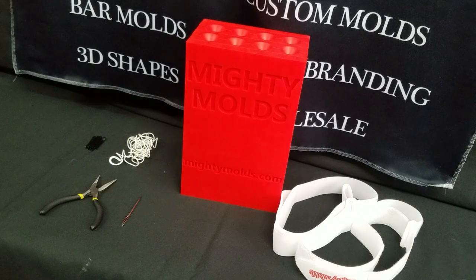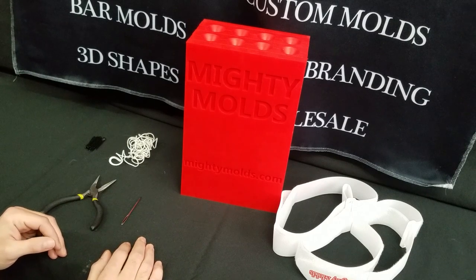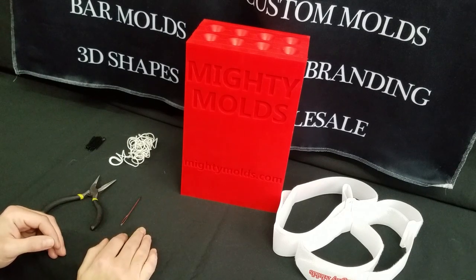Hi everybody, Sele from MightyMolds.com and today we're going to do a full candle pour video with our 9 inch taper candle from MightyMolds.com.